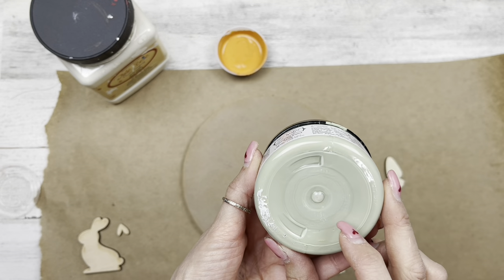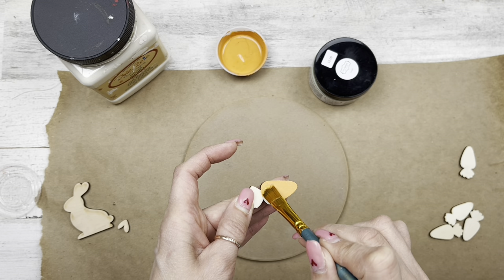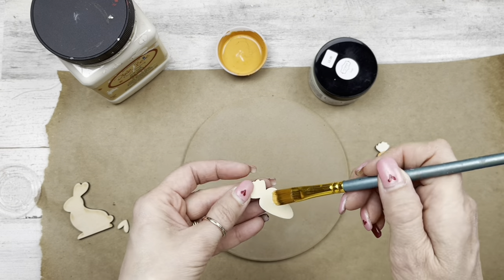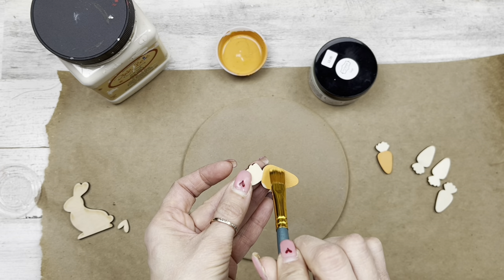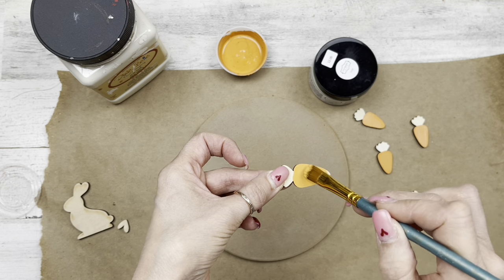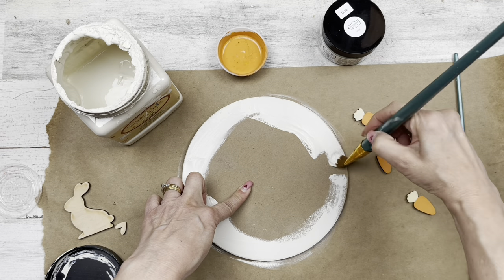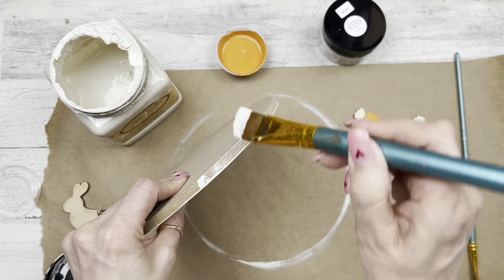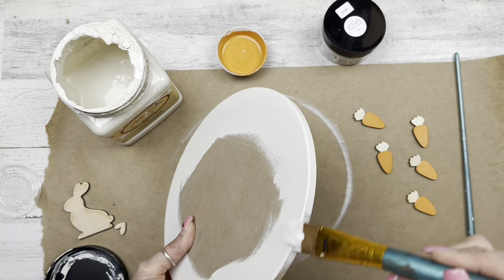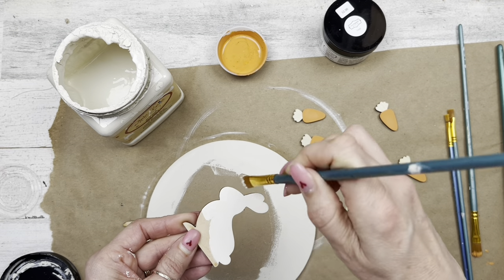I'm using Dixie Belle chalk paint in Drop Cloth, an orange I mixed from two oranges, a mud paint, and a sage green. We'll start our painting process — I love painting these little carrots. This year you're going to see a lot of bunnies and carrots in my spring decor. I use them not just for Easter but for spring generally — new life, cute little bunnies. Just continuing to paint around my wood circle, the front, sides, and back a bit. I don't need to paint the center since we'll cover that up. Painting the little side-view bunny.